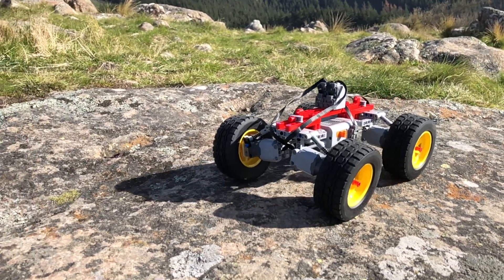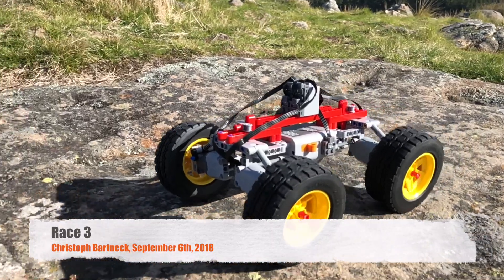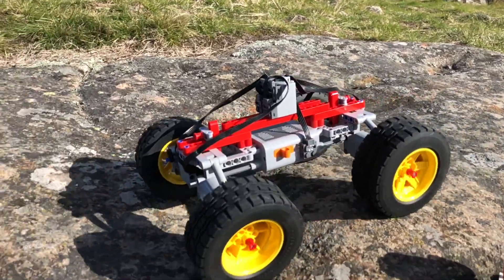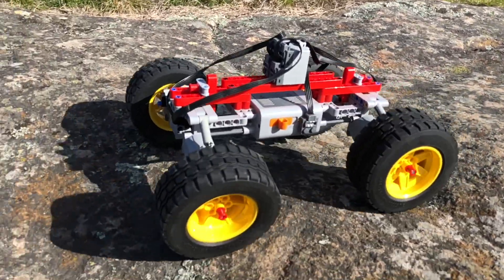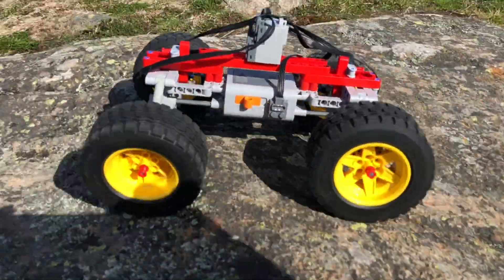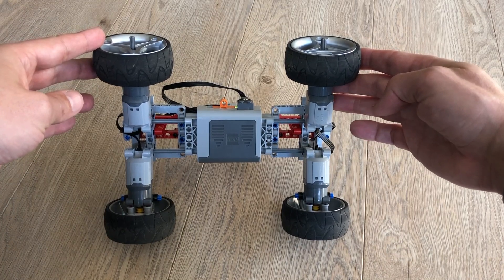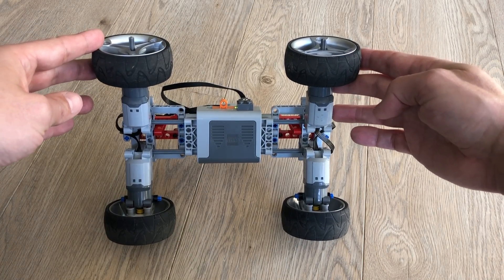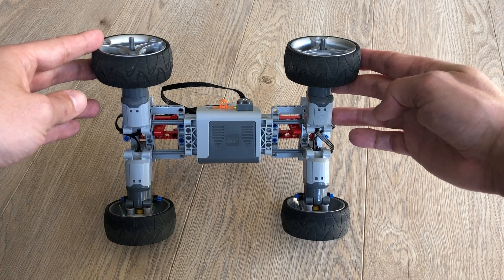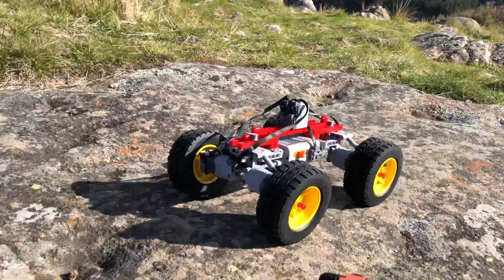Today I would like to talk about a new remote control car that I built. I named this Race 3 after its predecessor Race 2 because it has the same principle of having four motors, one for each wheel, direct drive — there's nothing in between, no gears — just direct power from the motor to the wheels, which is of course very powerful and makes the car pretty fast.